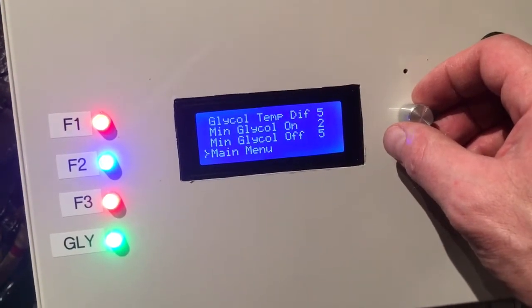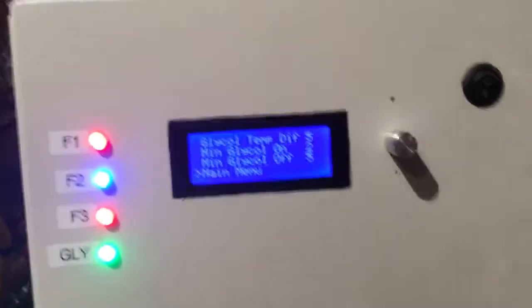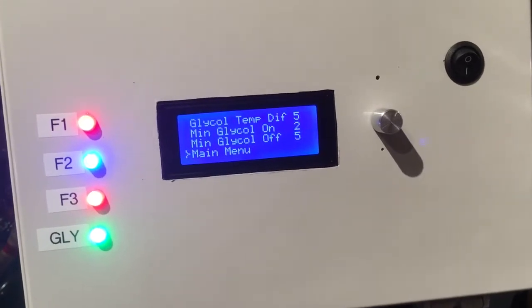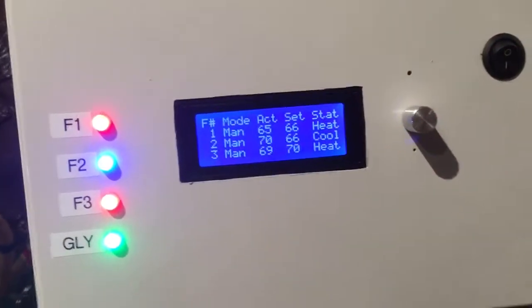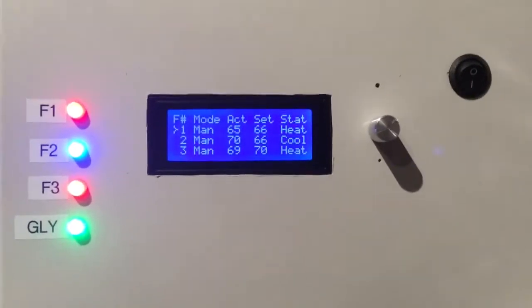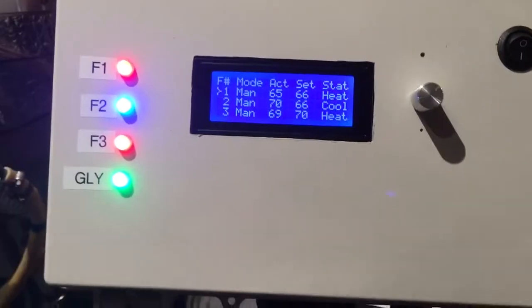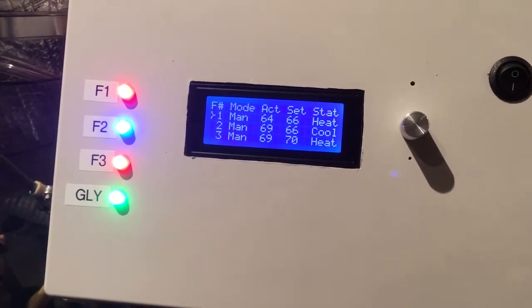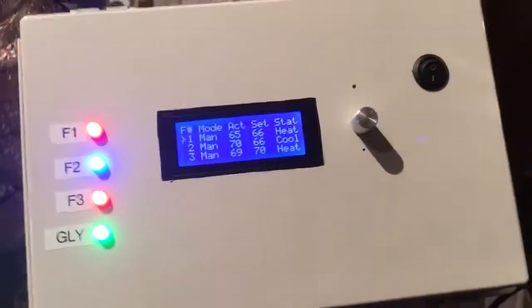As you can see with fermenter one, I'm currently having trouble with some noise in my thermistors due to the 110 volt power on the inside of the box. I've got to figure out how to prevent that from happening. Double-click takes you back to the main menu. There's also an error system which will alert you if things aren't working correctly, if your temperatures or set points are out of line, or if you're trying to ramp up to a temperature and your fermenter is already over that temp — basic logic.